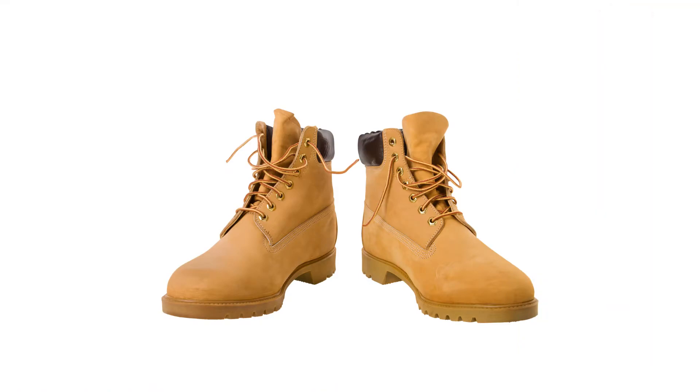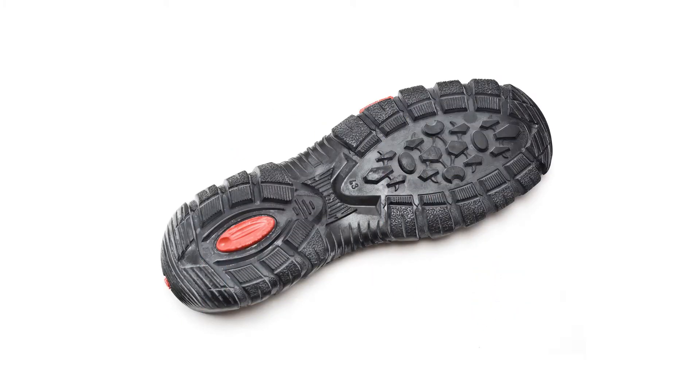Options available to you are steel toe footwear. This protects your toes from falling objects and from being crushed. Reinforced sole footwear — metal reinforcement protects your foot from punctures.